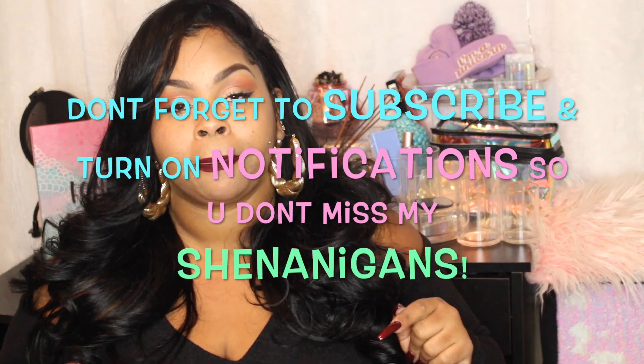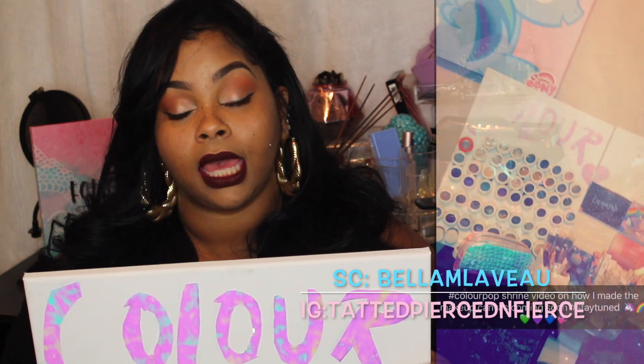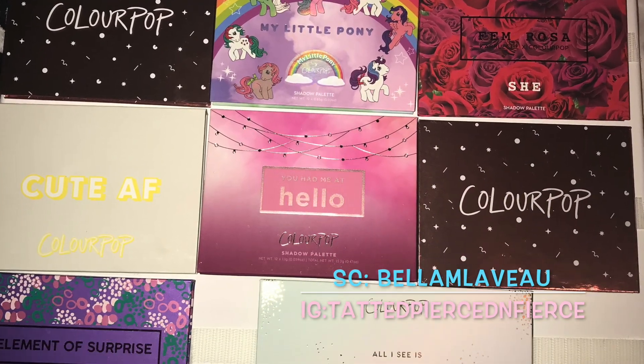I recorded this intro already once — I got a new microphone for the camera so y'all could possibly hear me better, but I forgot to turn the mic on, so this is my second time recording. Anyway, the color pop board — if you're new to my channel — this is kind of what it looks like. It's not complete because I have two boards: one for palettes and one for single shadows. I didn't finish the palette one yet because I have a haul and unboxing video to do first, but I'll include a picture on Instagram when it's done.